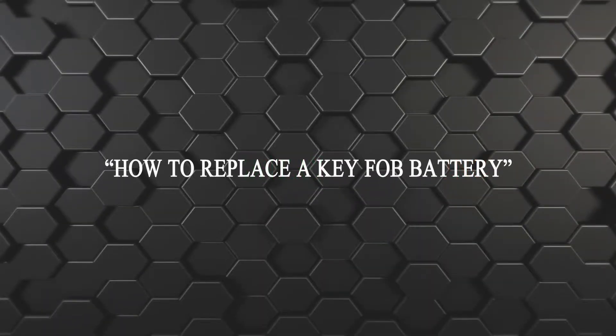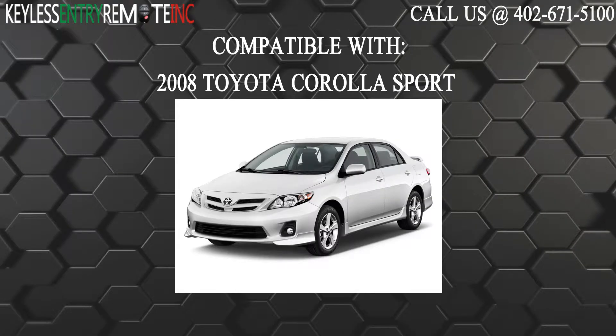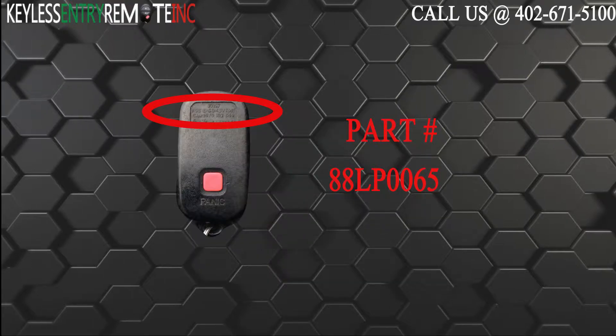Hi! Today from Keyless Century Remote, I'm going to show you how to replace a key fob battery. The key fob I am showing you today is compatible with the 2008 Toyota Corolla Sport. The part number on the back of the three button key fob is 88LP0065.